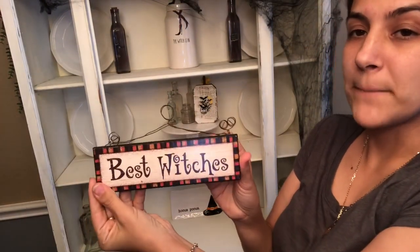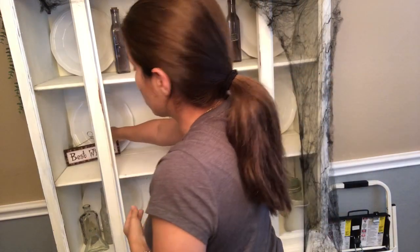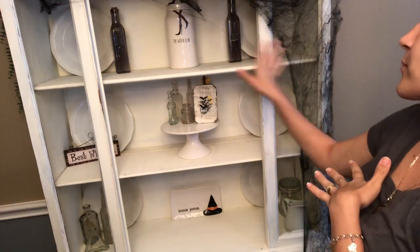Then I have a 'Best Witches' little sign. I'm going to go ahead and put it right here in the corner. I will be giving you an overview, and I do need to fix the spider web.